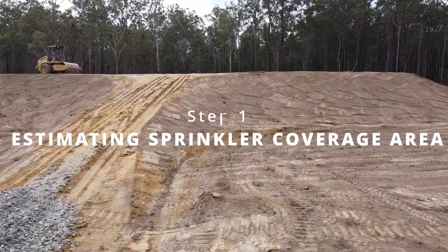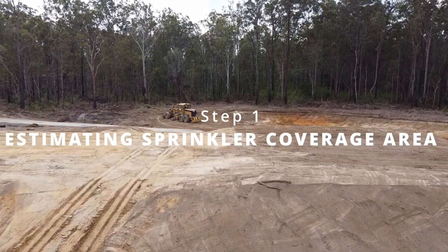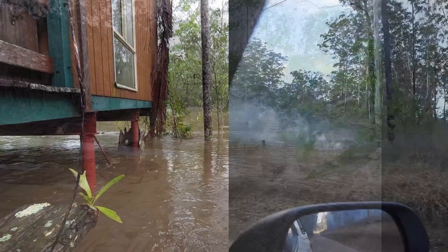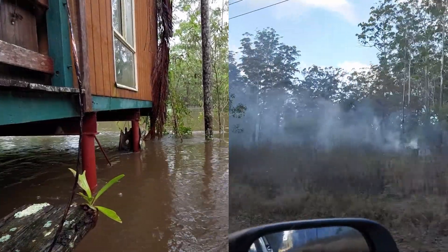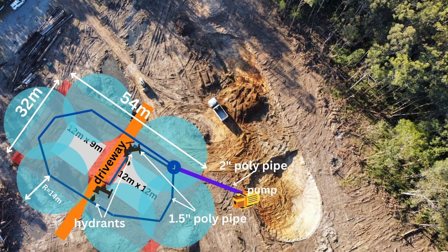The first step was to figure out how many sprinklers were needed to ensure the perimeter of the flood-proof mound would be saturated in the event of a bushfire. We decided on six sprinklers with a spray radius of up to 14 meters, and also two hydrant points to connect firefighter hose reels to, for putting out spot fires or for transferring water. If you want a perfect lawn you'd want more overlap with the sprinklers, but we were already pushing the limits of how much water we could transfer to the mound, so that's where we opted for six.